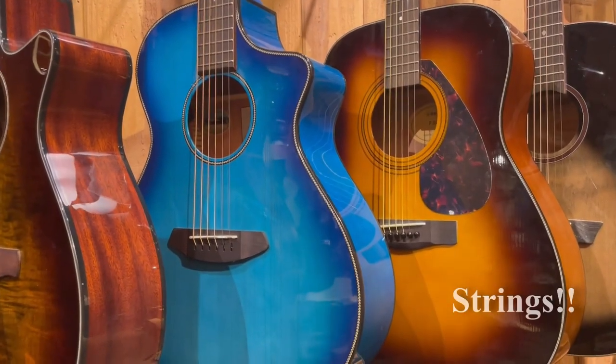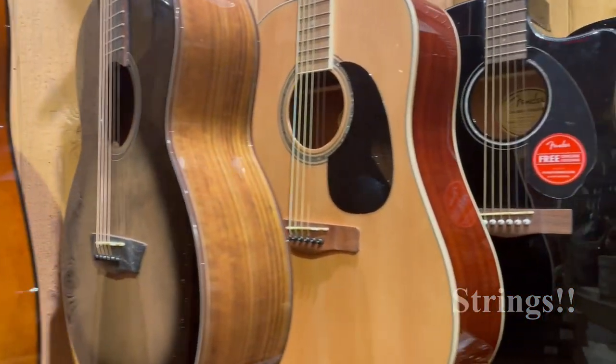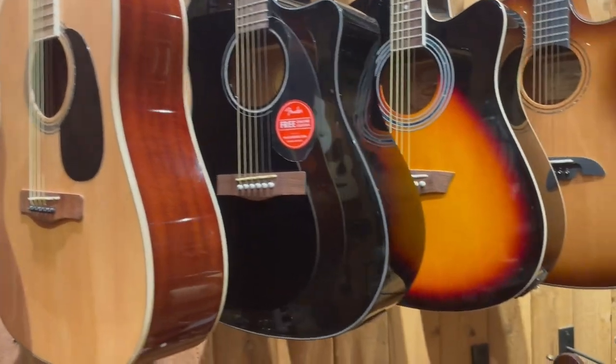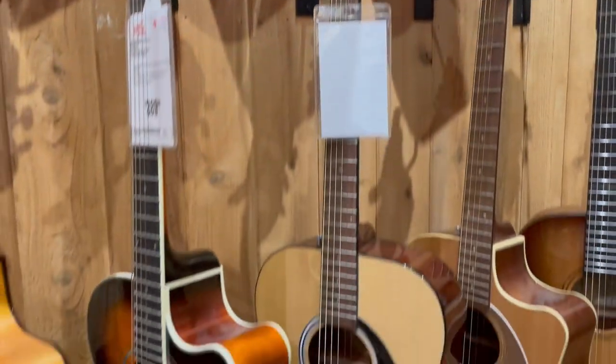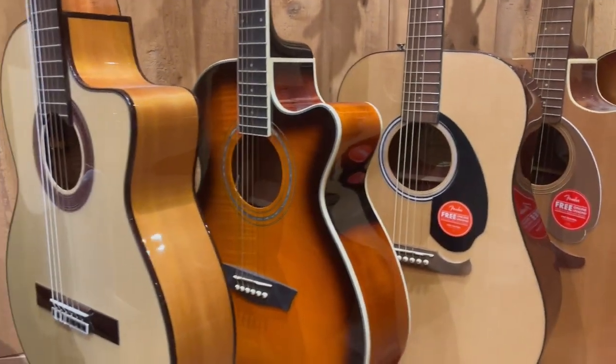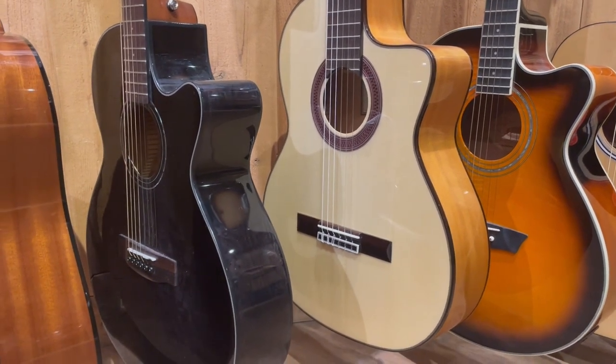Next thing: strings. Strings are important. Decide what you want to play — nylon or steel — and make the choice before you come to the store. Come to the store and test drive them. Test drive which ones you like, steel or nylon, and go from there. Best thing to do is come to the store and test drive them.